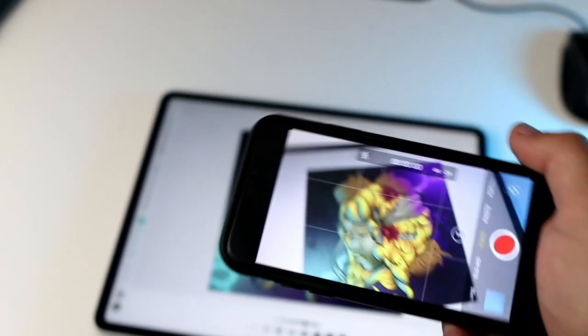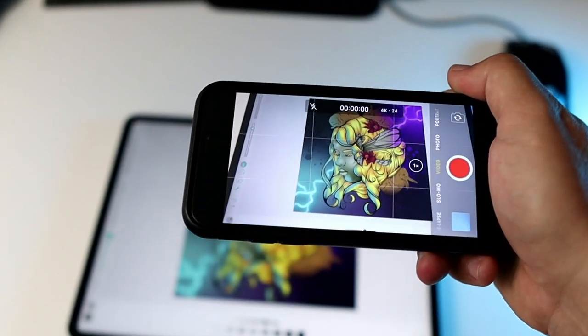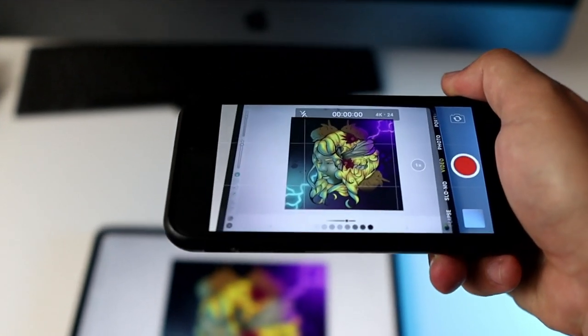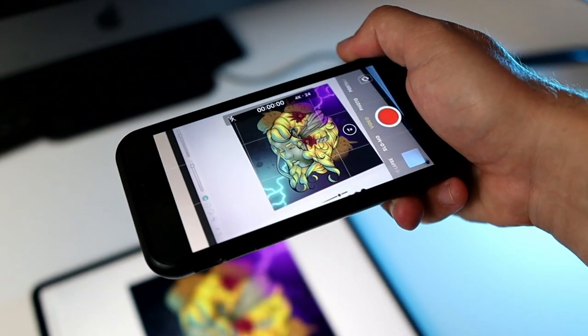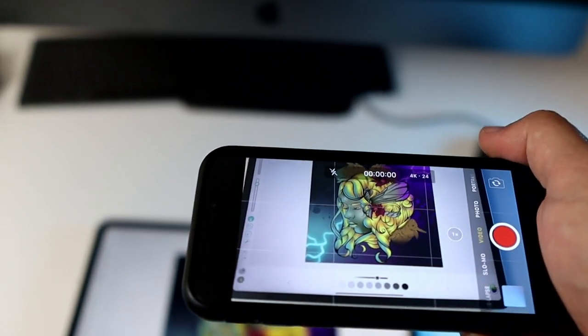Number three: aspect ratio. You have to consider where you're going to be posting your final video. If you're posting it on Instagram Stories or TikTok, you want to record in wide vertical. If your final piece of work is going to end up on YouTube, you might consider recording in wide horizontal. In both cases, you want to frame your iPad in the centre of the screen and create a square safe area in the middle. That means if you want to crop it into a square aspect ratio, you can post it across all your other social channels.